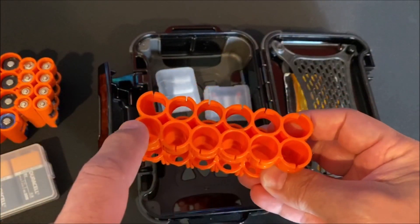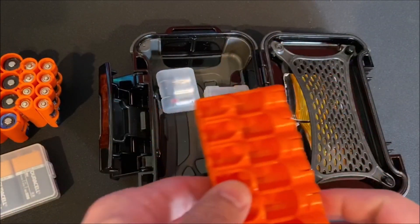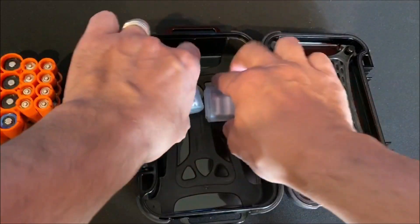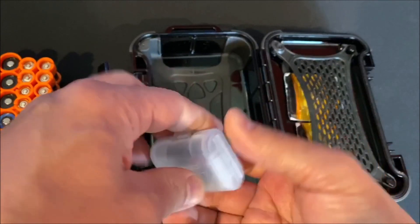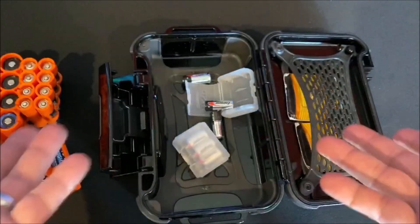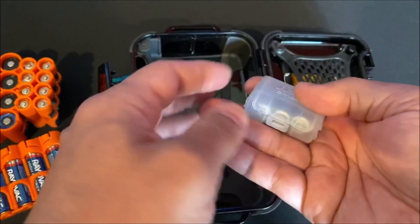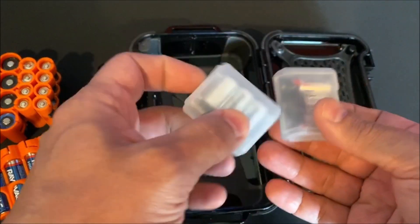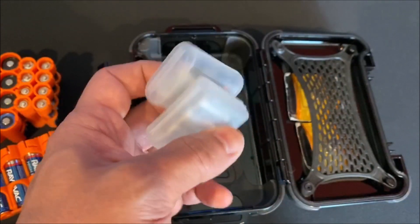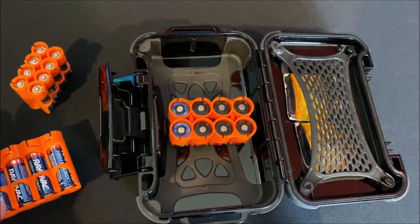Originally I was going to split this — six double-As on one side and six N-size on the other — but dealing with the size constraints of the 330 I wasn't able to get that in there. So I went with these, which are actually CR123 holders, but I managed to fit three N-size batteries in each one. I'm not a big fan of loose batteries, but it's only three per holder, so the trade-off is size and utility. I have optics that use N-size batteries, so I'd like to come up with a better solution eventually, but for now everything fits nicely.